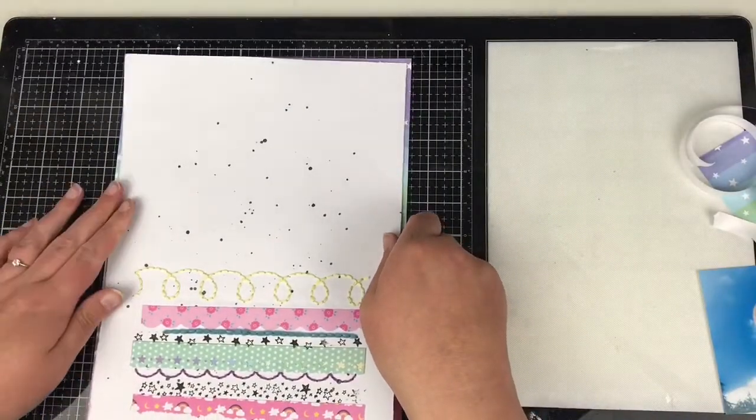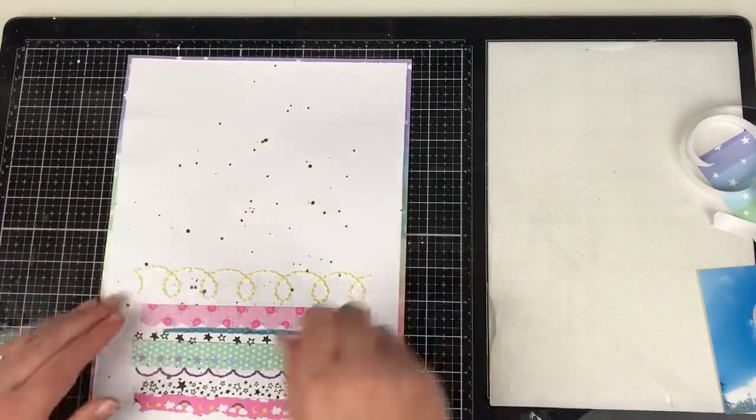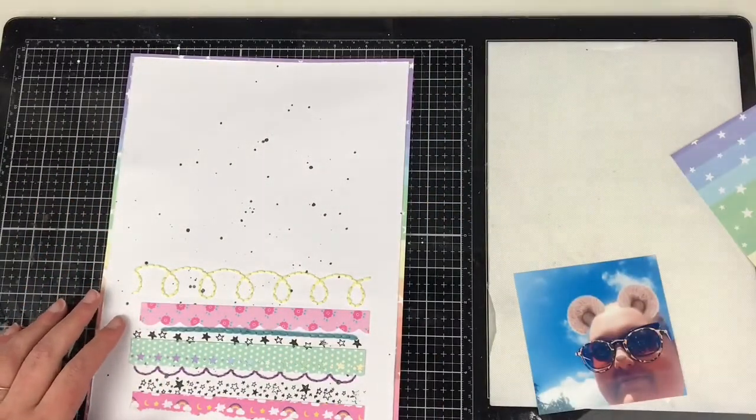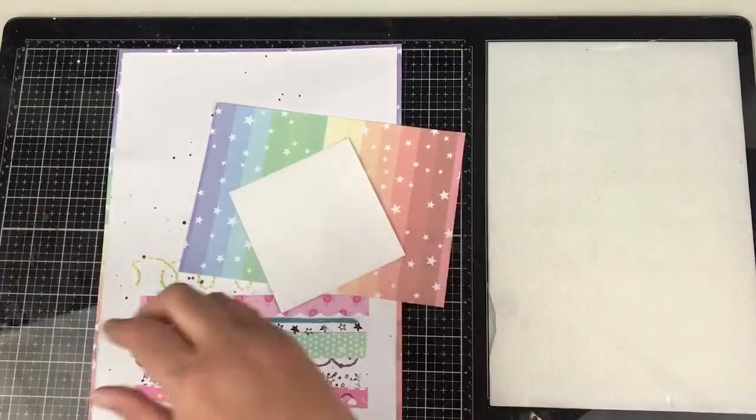I've cut that rainbow paper because I'm going to use it to mat my photo on. Now I've done my stitching, I'm just adding it onto that rainbow background paper. Next I'm coming in with my photo — it's just a Snapchat selfie of me.